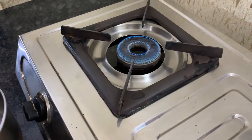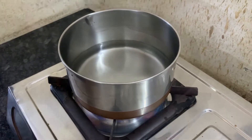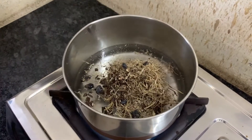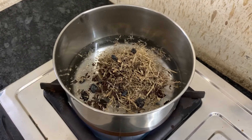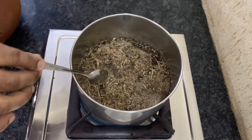Put a pan with 200 ml water on the stove on medium flame. Then add the herbs in water and stir to mix. Wait until it gets the first boil, then reduce the flame. Remove the pan from the stove and filter the herbal water immediately, discarding the herbal residue.